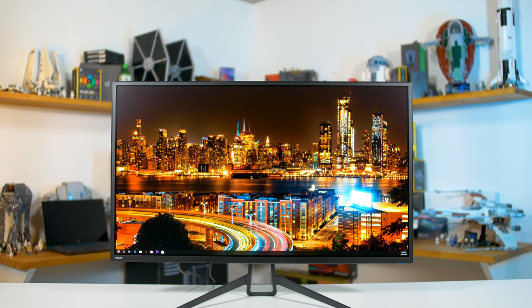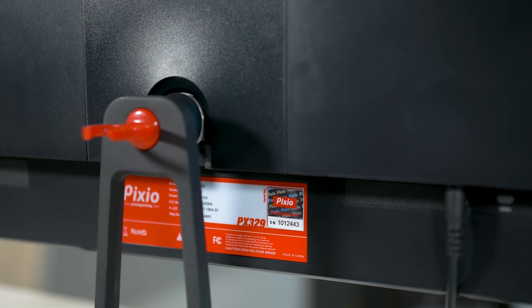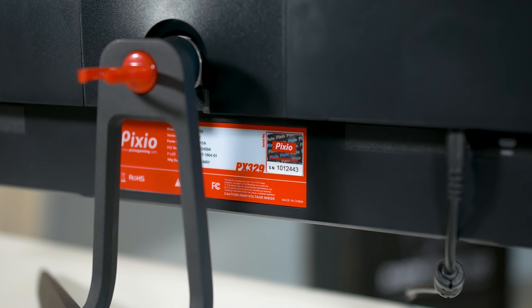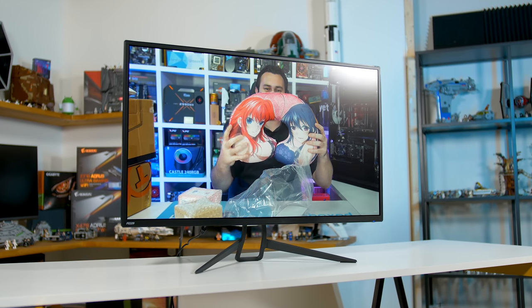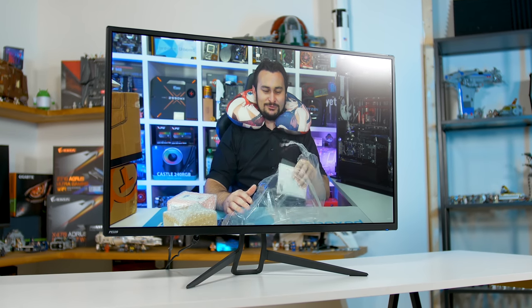The PX329 is the first monitor I've reviewed from Pixio, another budget brand like Viotech that's less commonly known than your LGs, Samsungs, Asuses, and so on. It's also the first monitor I've tested using a new-for-2018 panel from AU Optronics — the first to offer a high-refresh 1440p experience at 32 inches without a curve. We've had 32-inch 1440p 144Hz displays for a while, but all available models used an 1800R curved panel. I personally prefer flat 16:9 displays, and it's great that AU Optronics have developed a flat alternative used in the PX329.